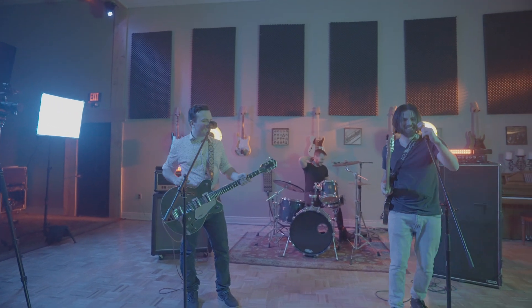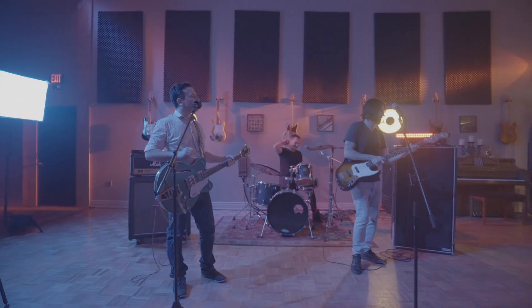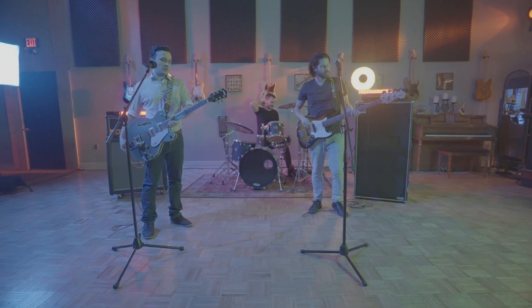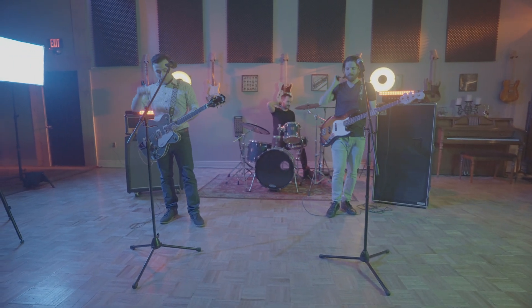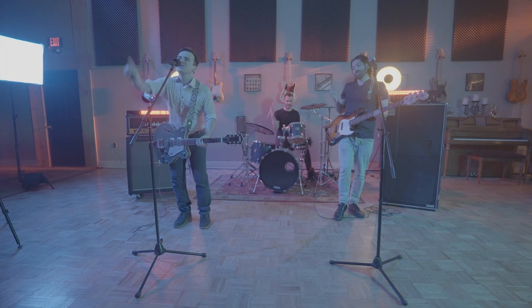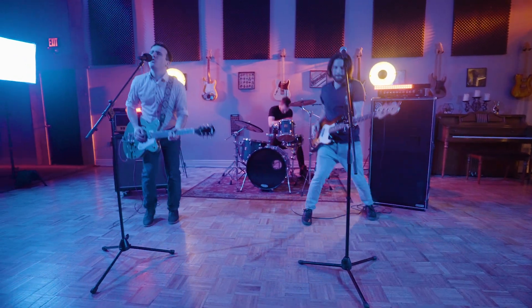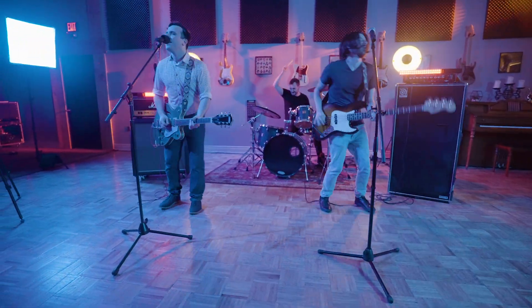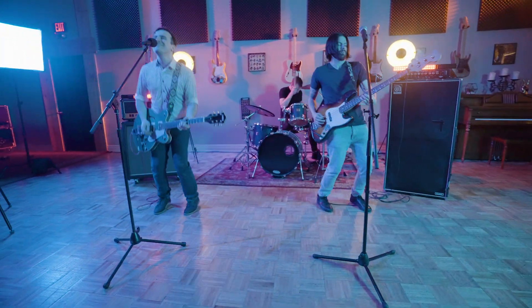I've talked about it before on the channel, but in case you've missed it elsewhere, I've been playing drums for over 20 years and playing in a band called Clarkson Go. We just released a music video for a cover we did of Harry Styles' song 'As It Was.' So I figured I'd take us back in time a bit and go through how we did that, from recording the song to release.